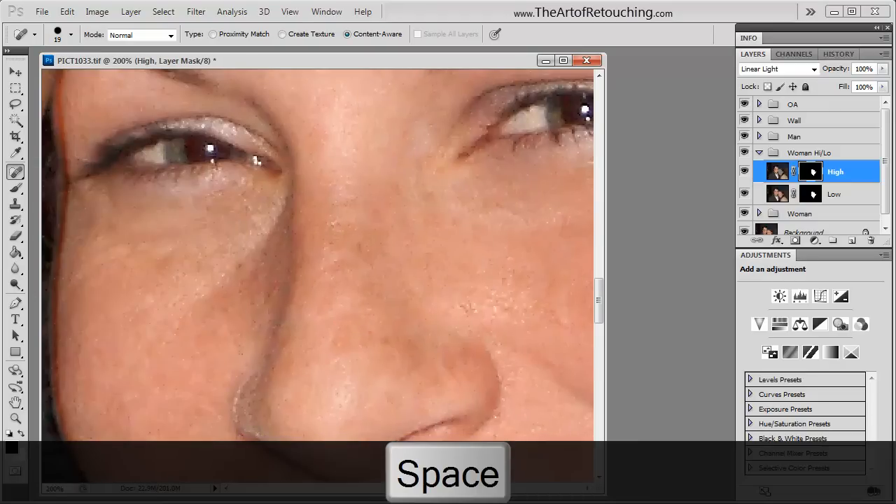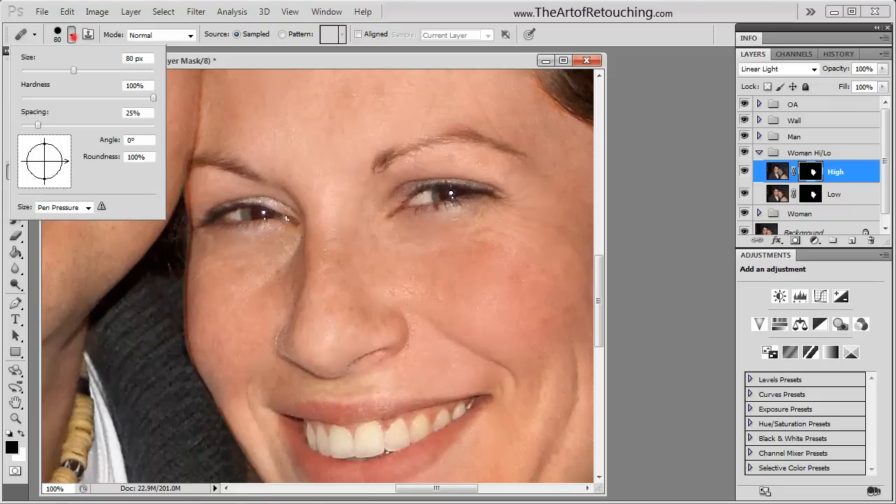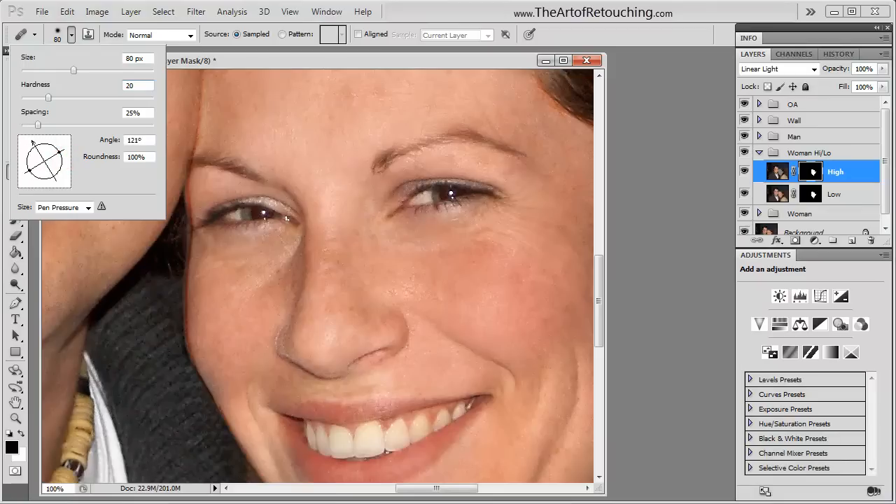I want to look at her nose, which has freckles on it. I'm going to be using the healing brush, which allows me to use a particular point in her face. I'm going to change the hardness to 20%, change the angle to one direction, and then change the roundness to make an oval brush. The reason for doing this is that it helps avoid making repetitious patterns.